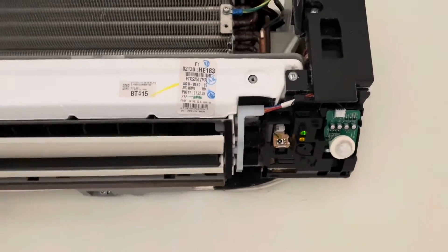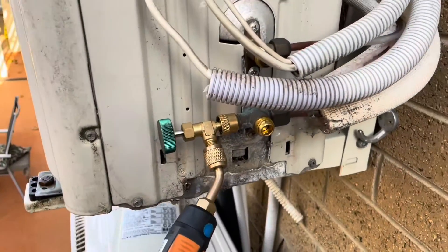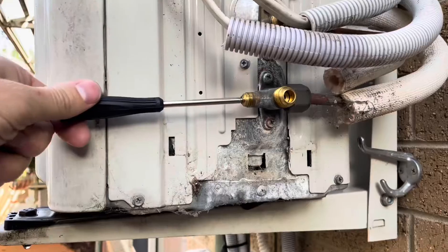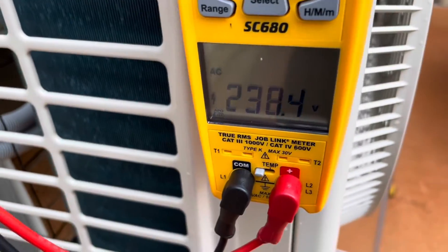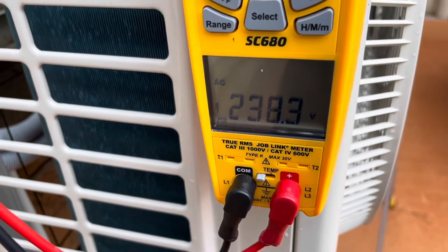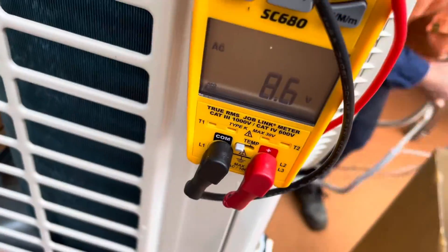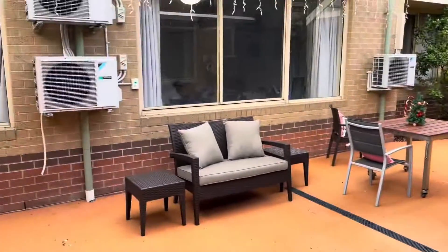There we go — so it's as easy as that. I've flipped it off at the isolator now. We'll disconnect the pipes and then we'll make it safe electrically as well, just for good measure. I've got it isolated at the unit, but I need to find where the circuit breaker is and turn that off.